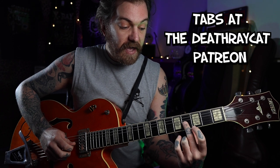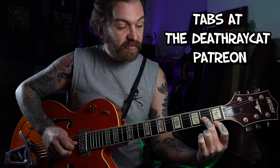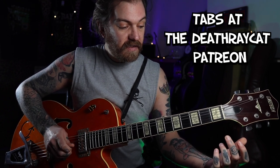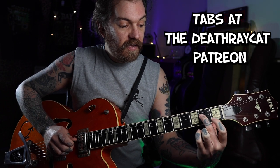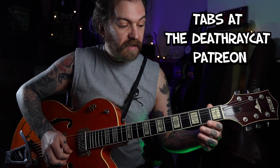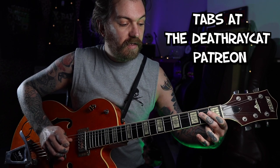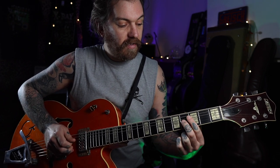Then we're going to play the fourth fret again, and on the way down we're going to hit the second fret on the G, open G, second fret on the D, then open D. So all together — there we go. That's pretty much the song. There's a bit where it goes up to the B here.